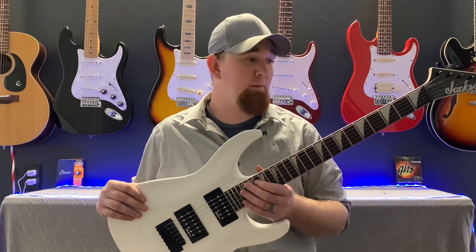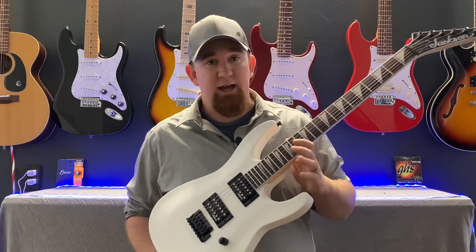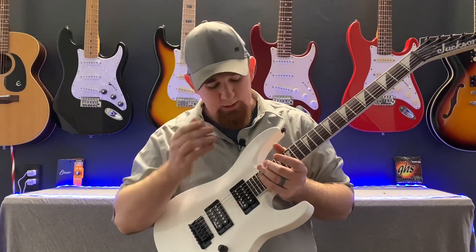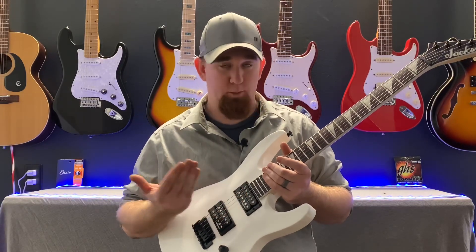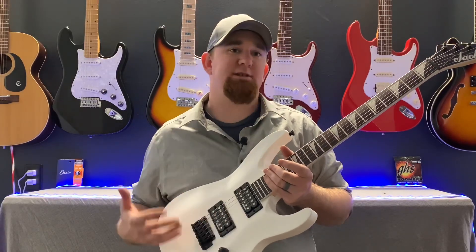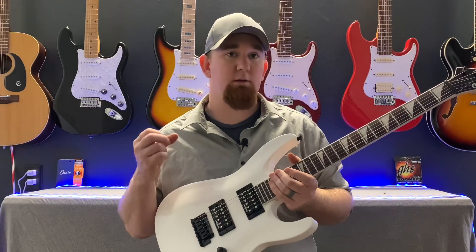I bring it home and I'm really impressed with the quality for 200 bucks. When I got this guitar the store didn't set it up — the only thing they did was tune it. But right out of the box the frets were perfect. I set the action up on it and put 10 gauge strings on it instead of nines. Overall this guitar is awesome for the money.